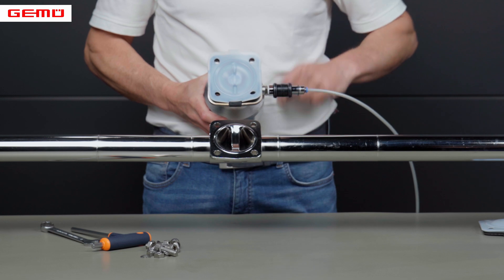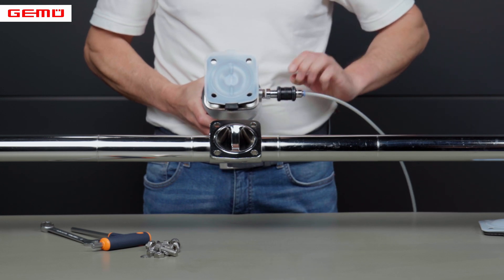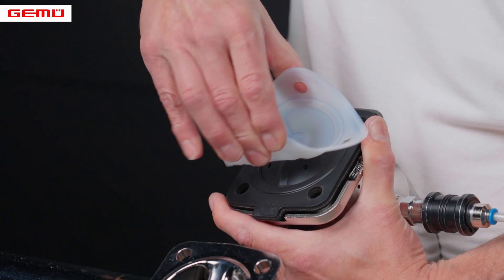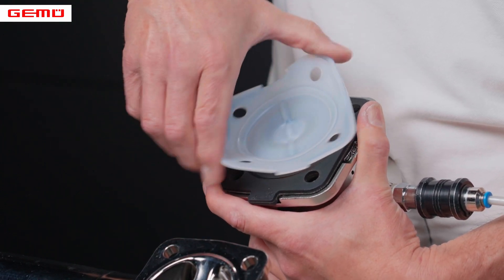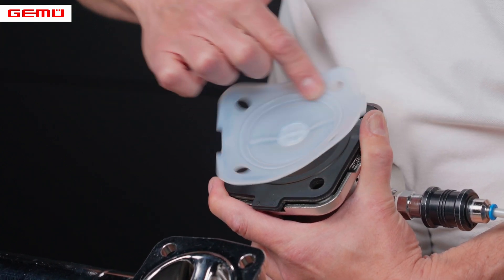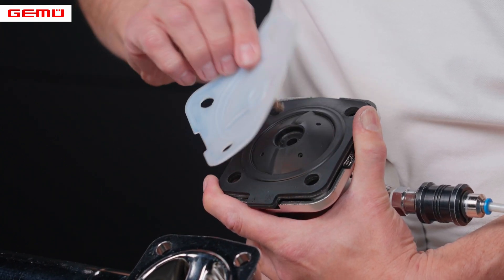The actuator is moved to the closed position. The PTFE face is inverted upwards by hand and unscrewed anti-clockwise. The EPDM backing diaphragm can then be removed.